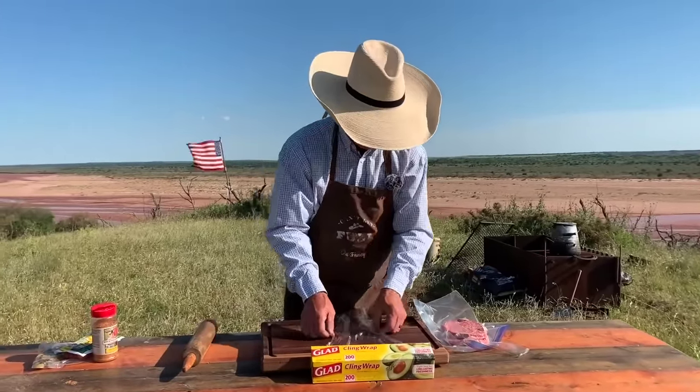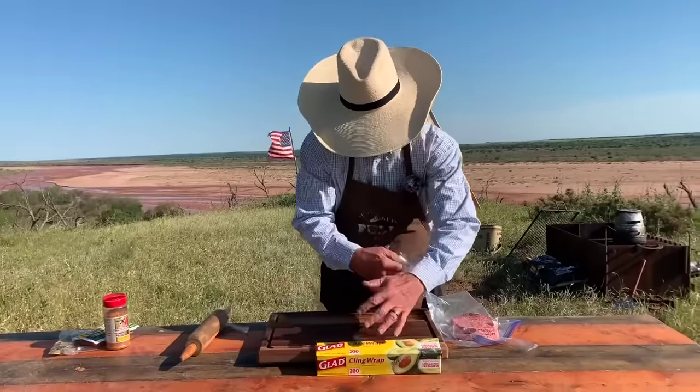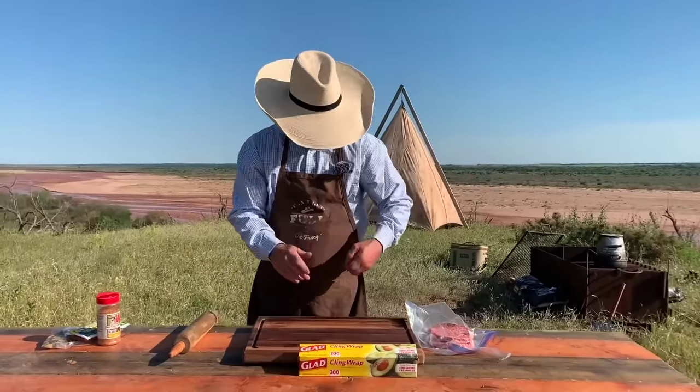I hope y'all can hear, folks, because this is not as funny as it appears to be for me — dealing with the saran wrap in the wind.